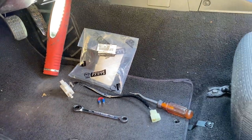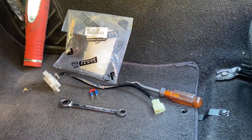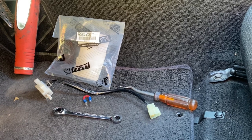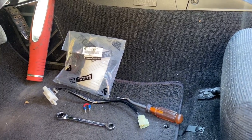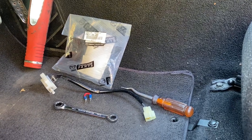Hey guys, Miata Man here. Today we've got a 1994 Mazda Miata and it's got an intermittent problem where it won't start. You turn the key and absolutely nothing happens, and this one's received a new ignition switch already. The starter's working just fine but when you turn the key nothing happens every now and then.